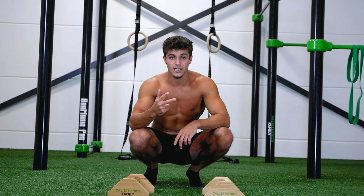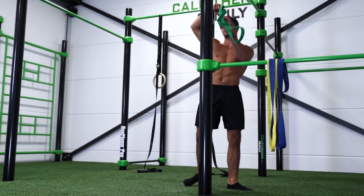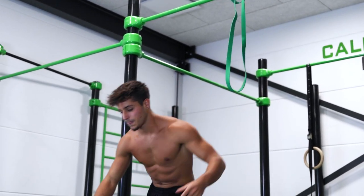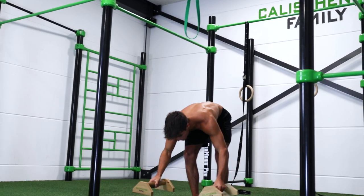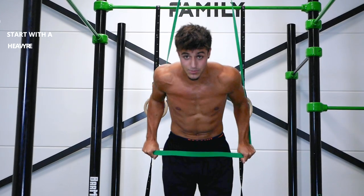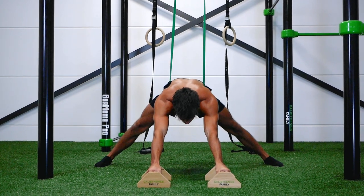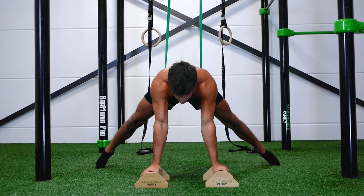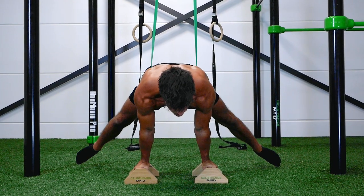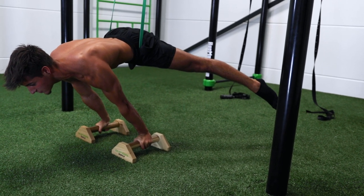The fifth progression towards a straddle planche is the assisted straddle planche, and for this exercise I'll be using a resistance band. If you're using parallettes, make sure they are in direct line with the bar. Place the band in line with your hips — this is very important as it will carry your weight. Lean backwards, open up your hips, feet outward, then lean forward with arms straight and biceps forward. You'll notice your legs will rise — try to hold this as long as possible, keeping your feet to the side.